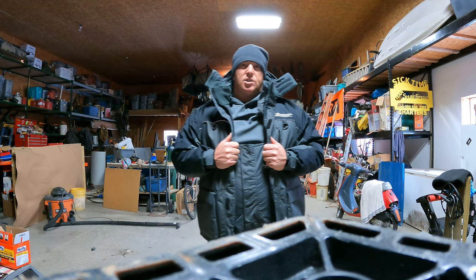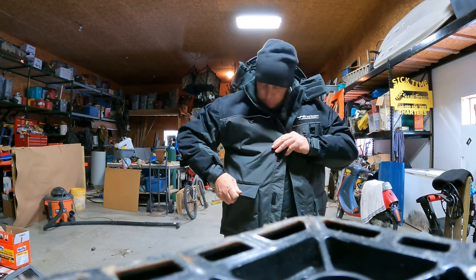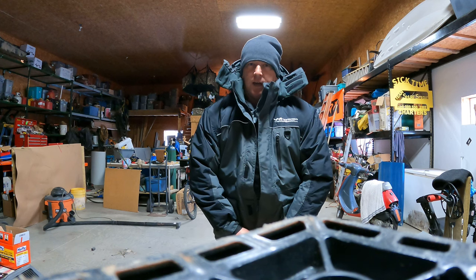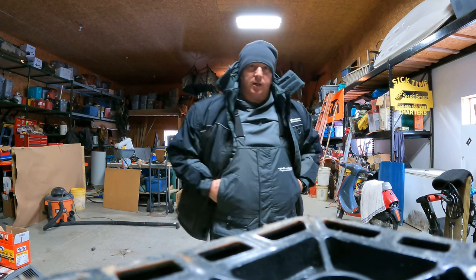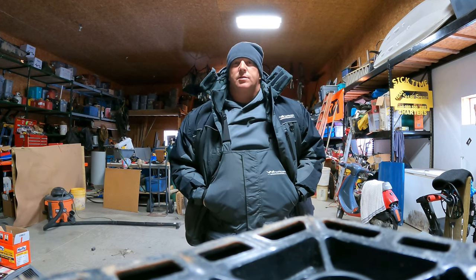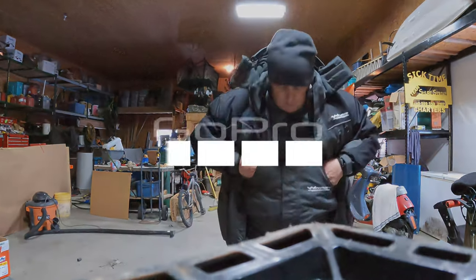The highlights of the jacket: it's got a removable hood, an internal chest pocket, zippered chest pockets for your cell phone, and double zippers on the front. Highlights of the bibs: hand warmer pockets, velcro adjustable shoulder straps, reinforced padded knees, and adjustable inseams.